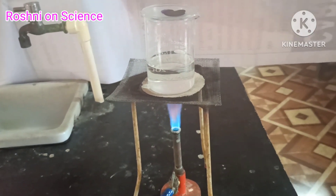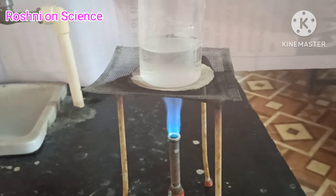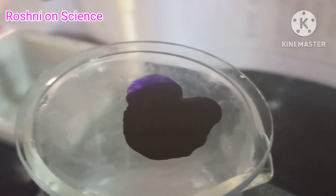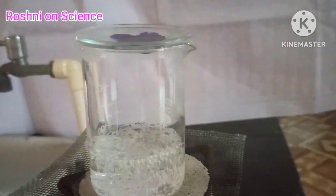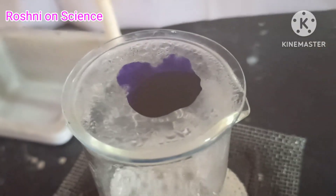Now start heating the beaker. We do not want to heat the ink directly. You will see that evaporation is taking place from the watch glass. Continue heating as the evaporation goes on, and stop heating when you do not see any further change on the watch glass.